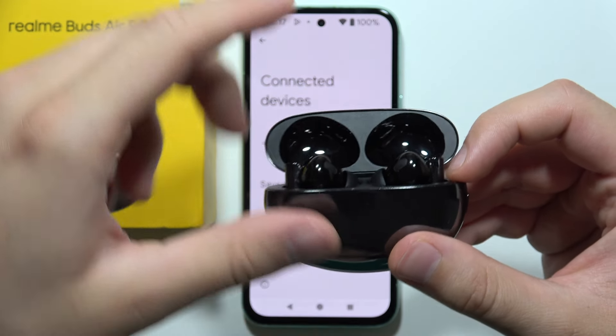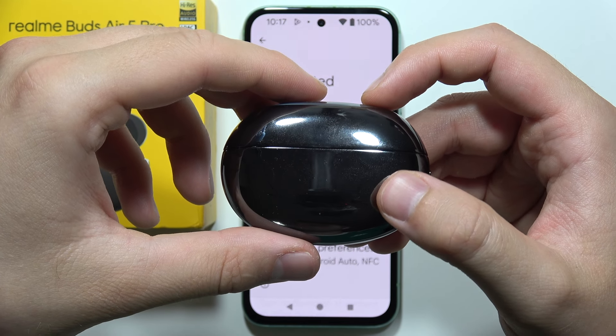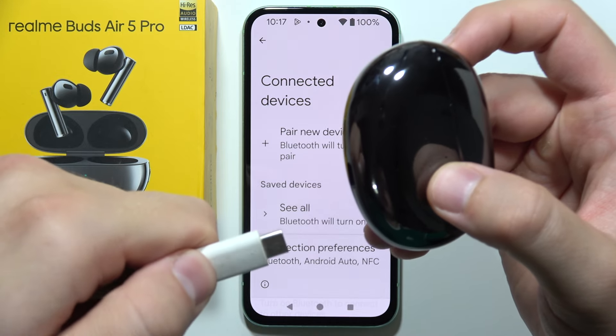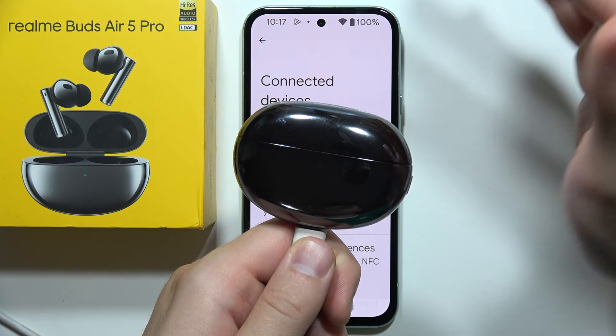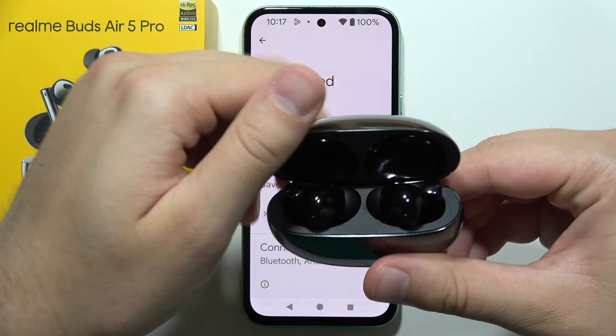It blinks two times green and two times white. Now close the case for a few seconds, then remember to recharge the case and the earbuds inside for around 15 to even 30 minutes.